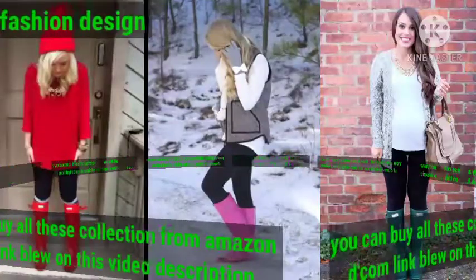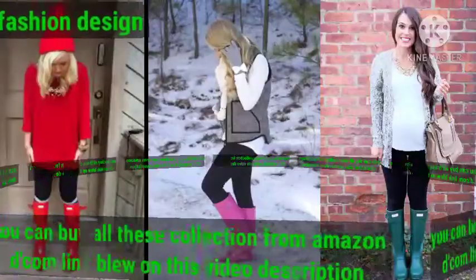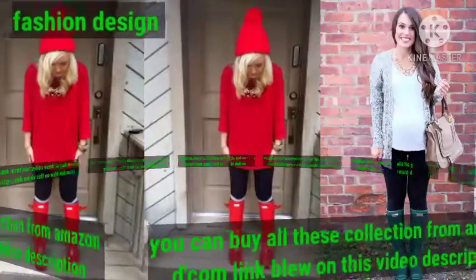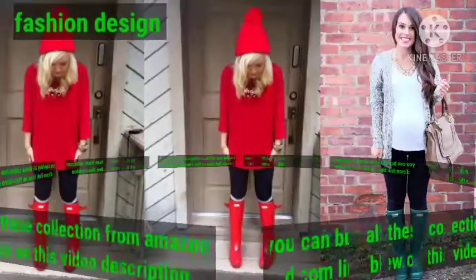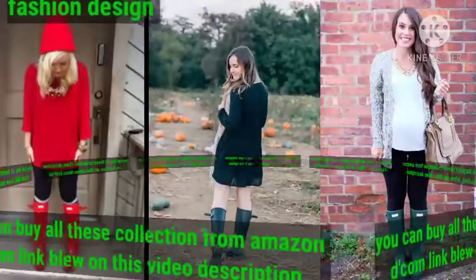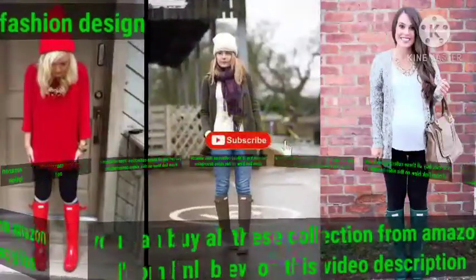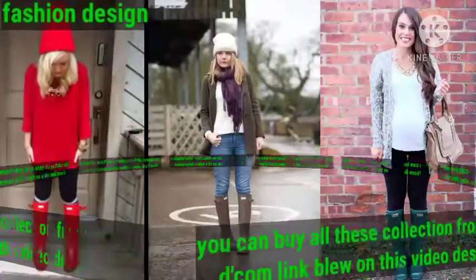Dear friend, you can buy all this collection from Amazon — click the link below in this video description. On my Fashion Design channel you can see much more collections of Hunter boot designs, including transparent vinyl designs and many more. These Hunter boots are very beautiful in different charming colors, especially made for any season, completely waterproof, and excellent romantic Hunter boot designs.